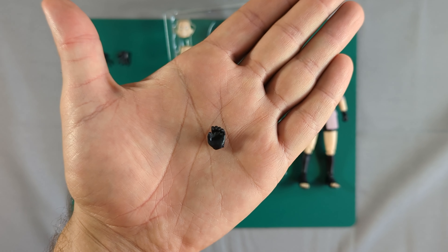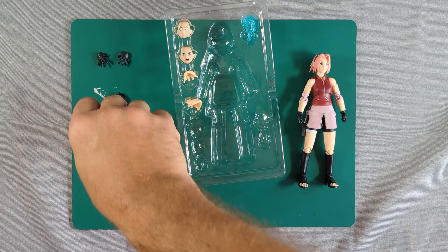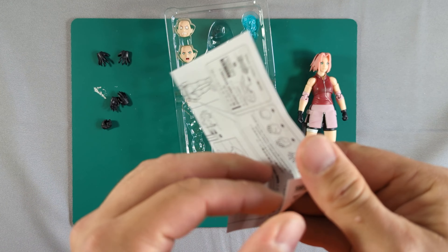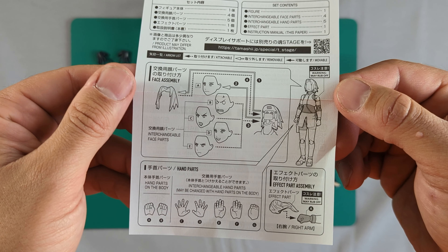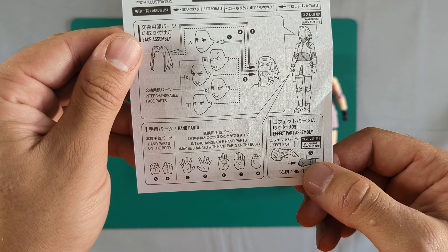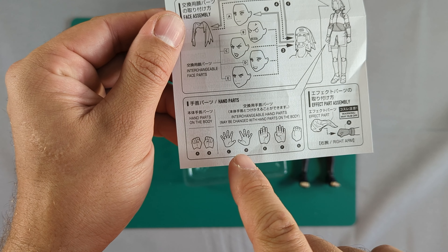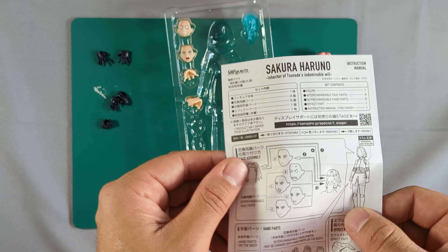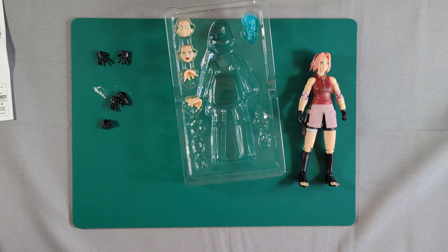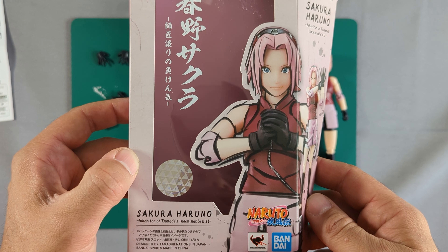It looks like we've got a sort of half-open hand — I'm guessing that might be for the effect piece. Speaking of which, let's check the instructions. So that piece goes over a closed fist. So in total we've got two closed fists, two wide-open hands, two relaxed hands, and a half-open hand. Looking at the front of the box, I can see — you put a fist in the palm. It's all making sense now.